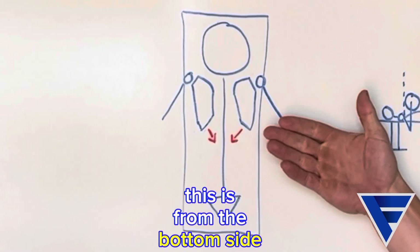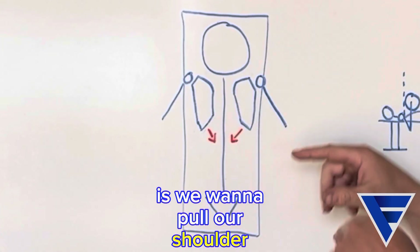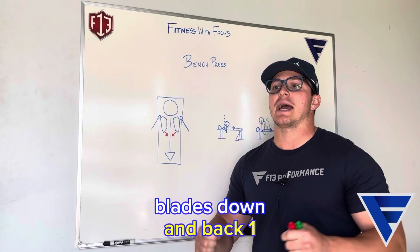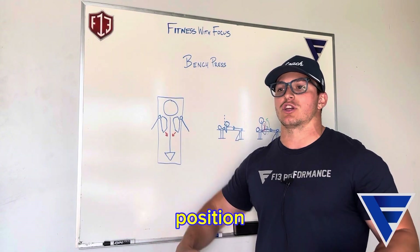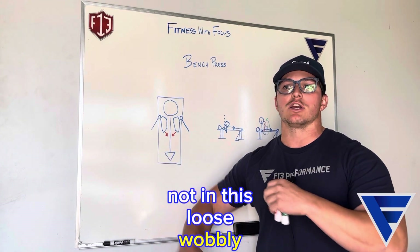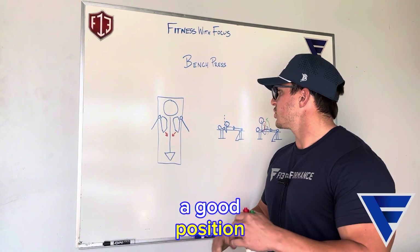This is from the bottom side of the bench — so this is what you would see if you were looking up. We want to pull our shoulder blades down and back. That's going to put our shoulder in a good, strong position, not in this loose, wobbly shoulder position. So pack those shoulder blades down and back; it's going to put that shoulder in a good position.